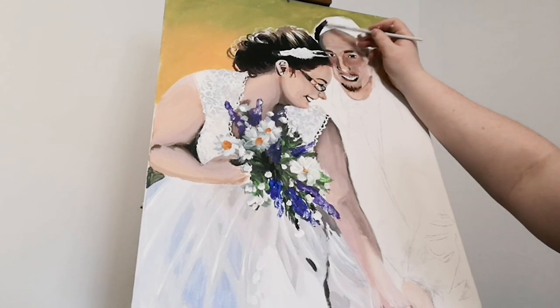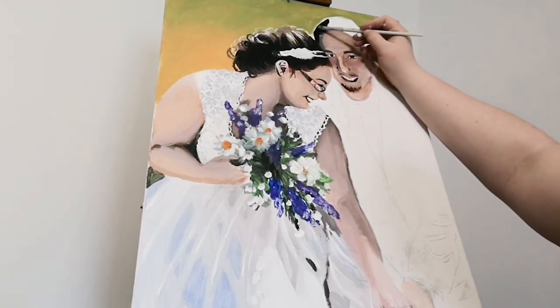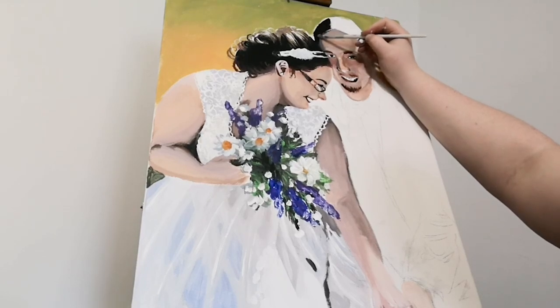Now I am going to be working on blocking in the hair using black and brown and some beige.